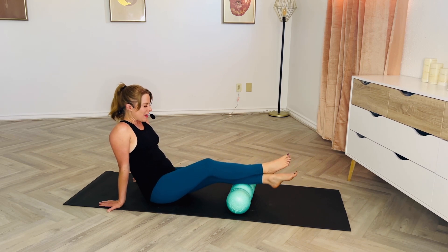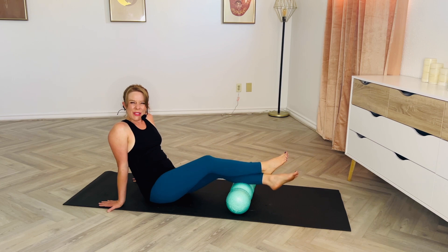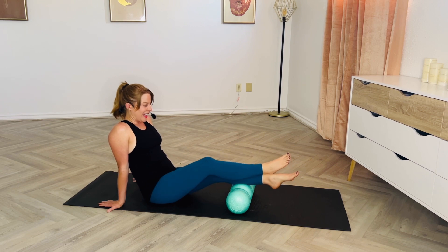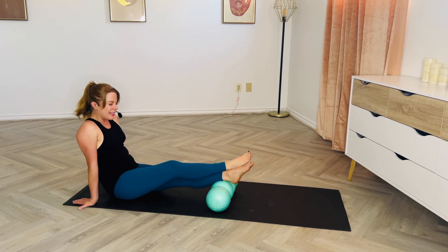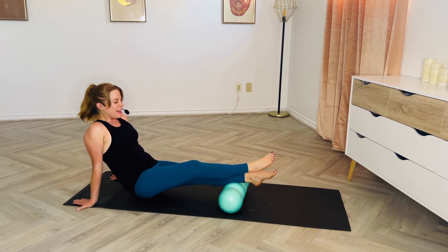Let's find the middle of the calf — maybe just let the hips come down and rock side to side. Especially with those little hills and valleys on the Rolga, or a textured foam roller, that gets in there and creates a lot of sensation. Then hands moving a little bit further back to roll down towards that lower zone on the single leg, which can be very intense.